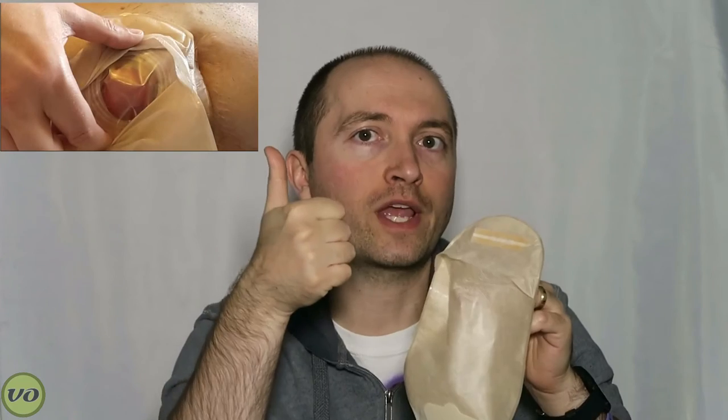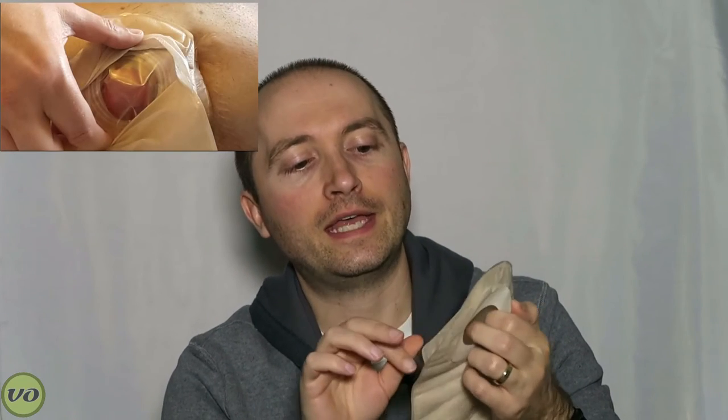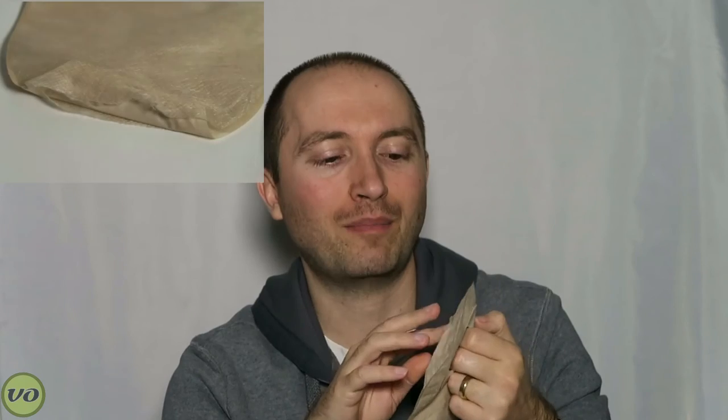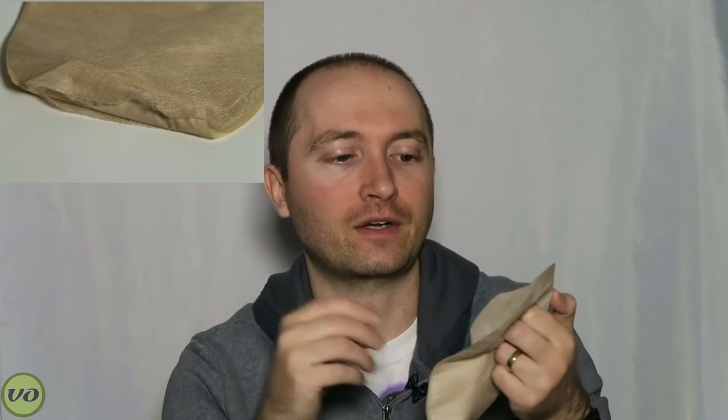This pouch does have an inspection window, which is great — top notch for that. The cloth material is very similar to Hollister's, and if you've seen some of my Hollister reviews, you'll know that I'm not a big fan of that material. So it's not a very well-made pouch fabric, but it's there.